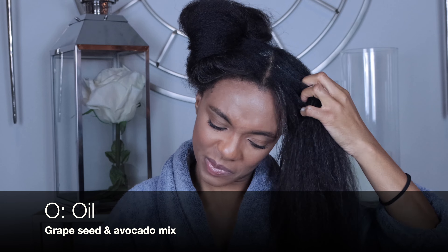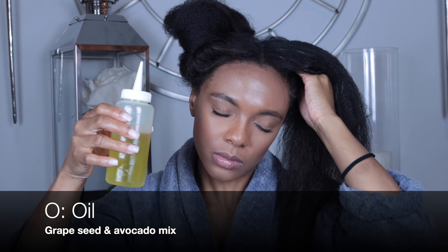I seal with a grapeseed and avocado oil mix. This helps to lock in the moisture.